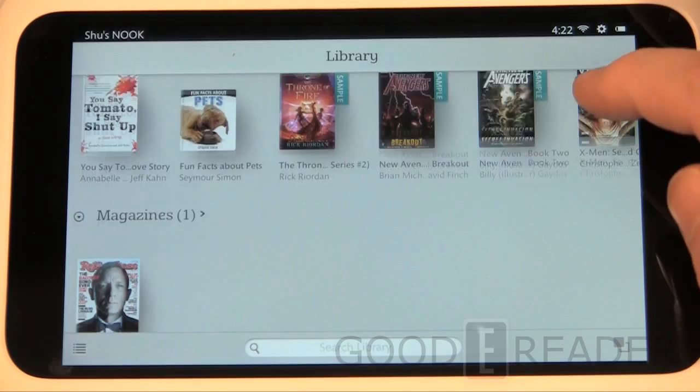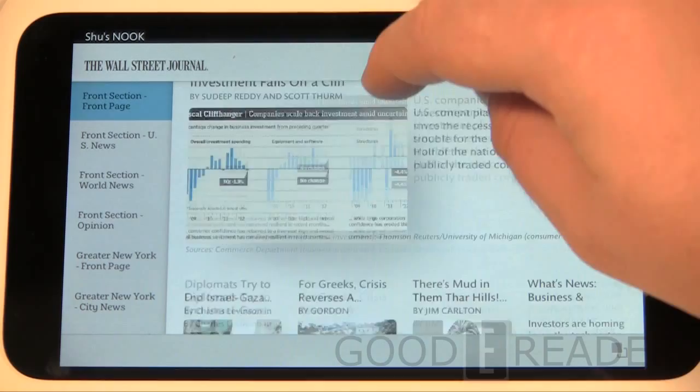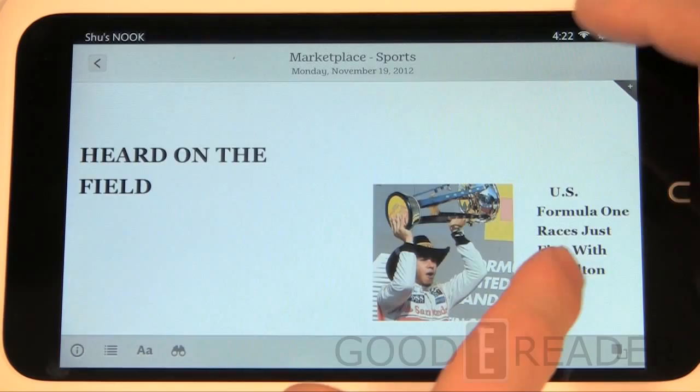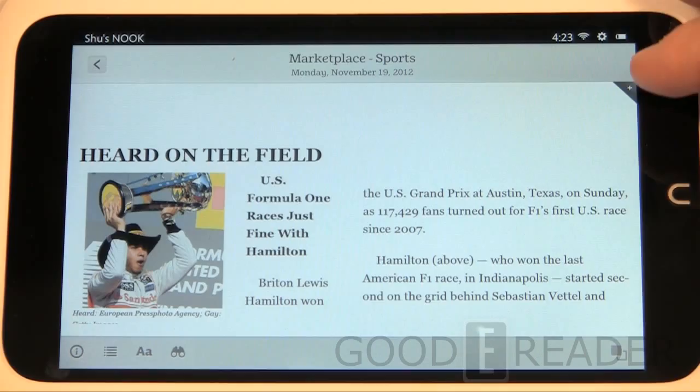Back in our library, we've looked at ebooks and magazines, but there are also newspapers from the Barnes & Noble store. It's very much sort of like an ebook — you can see some articles, click on a picture and get the full article. Once you're in that article mode it really performs like an ebook, with all the same settings, font styles, and so on — very handy.